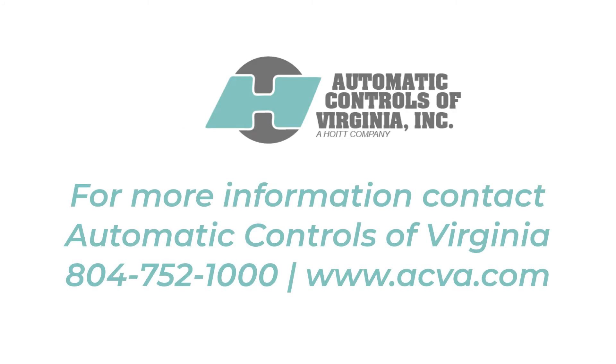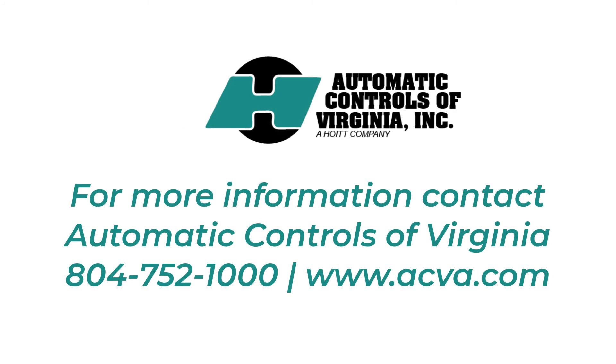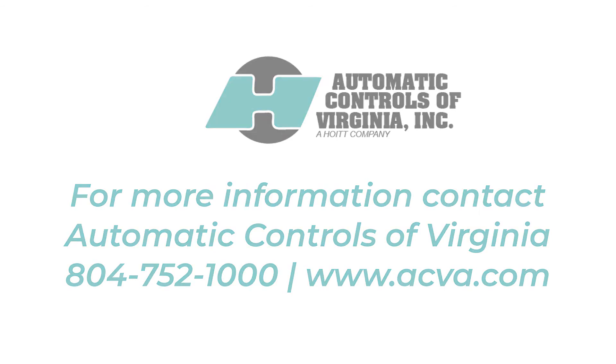For more information, contact Automatic Controls of Virginia. Call them at 804-752-1000 or visit their website at www.acva.com.